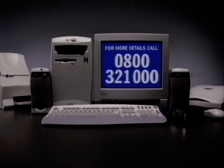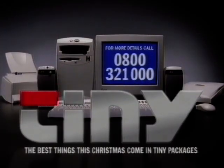See it all together at your local Tiny showroom. The best things this Christmas come in tiny packages.